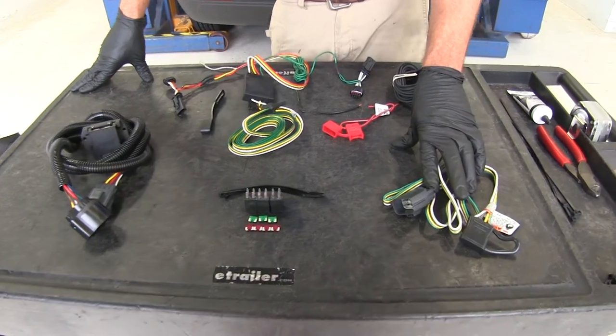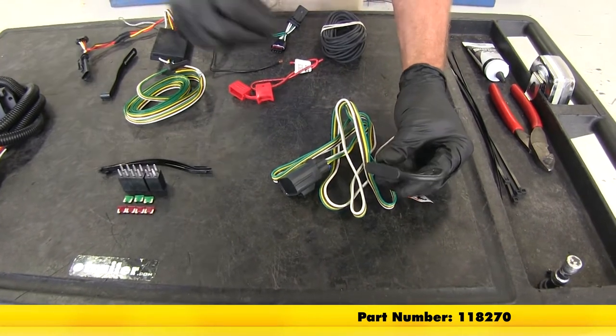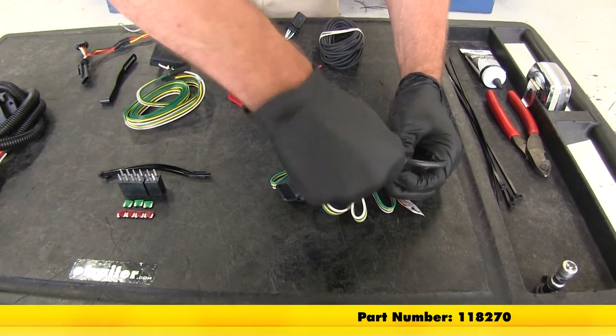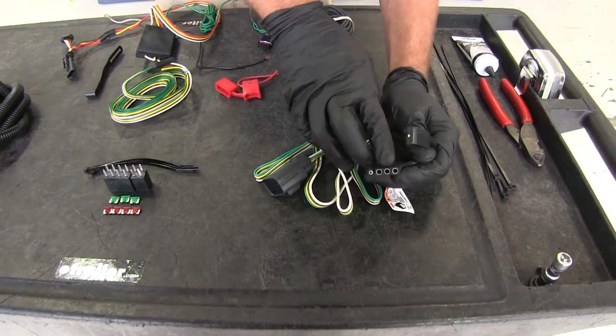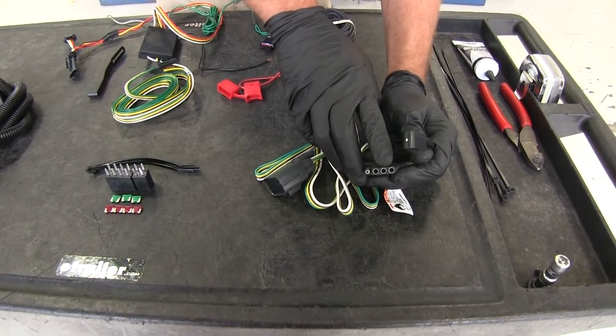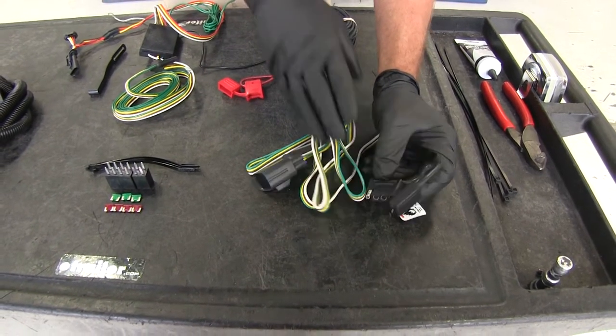Here we have our TowReady T1 vehicle wiring harness that's going to offer the four-pole flat trailer connector. This part number is 118270. This is going to supply us with running light signal, left turn and brake, right turn and brake, and also a ground to make sure our lights all operate properly.